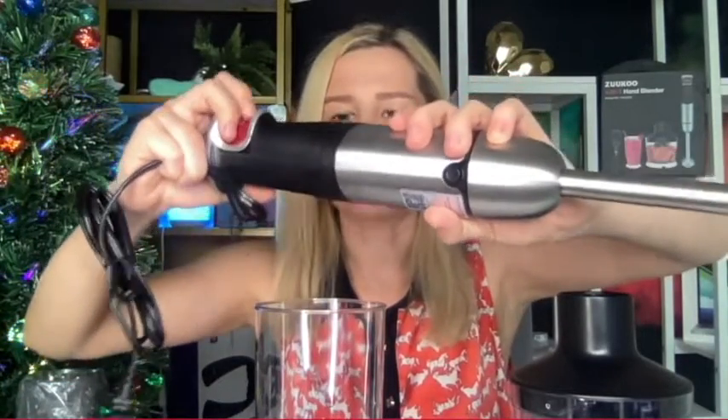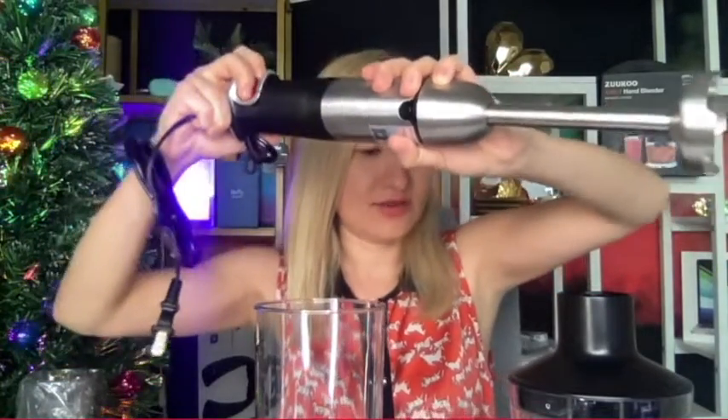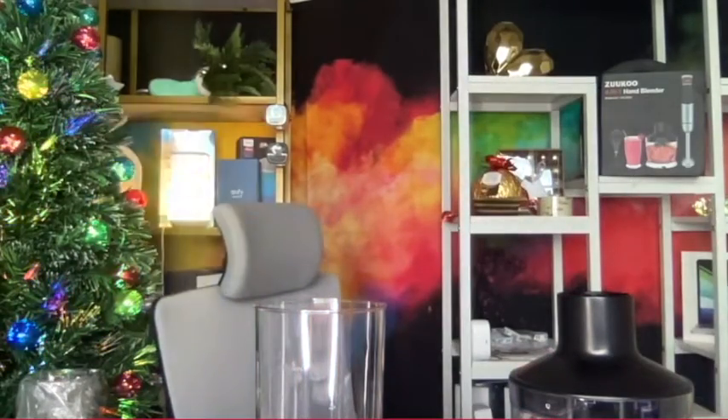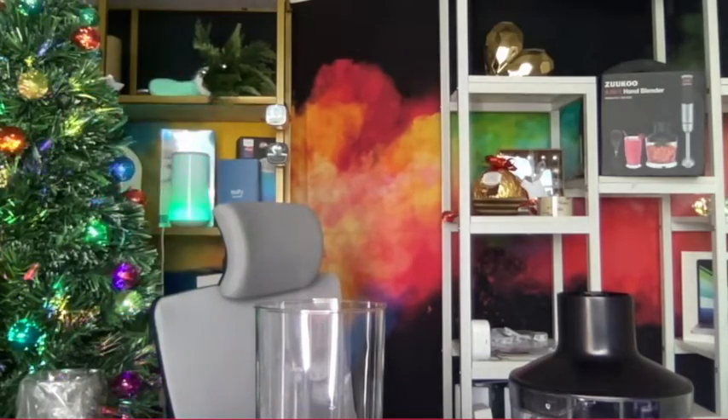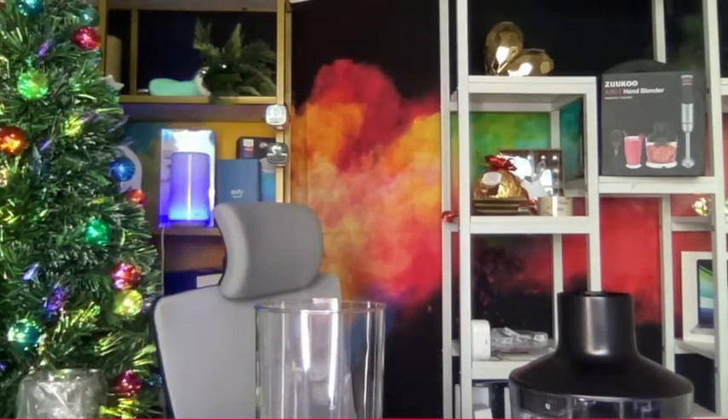The more you press the operational button, the higher the speed gets — definitely a great piece of technology. I'm going to carefully turn it on so we can hear how loud it is. I just have to be very careful right now. I'm going to plug it in.